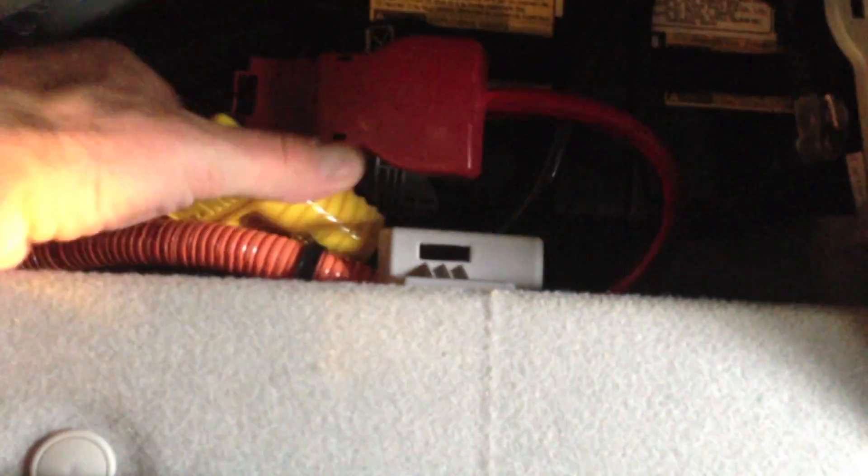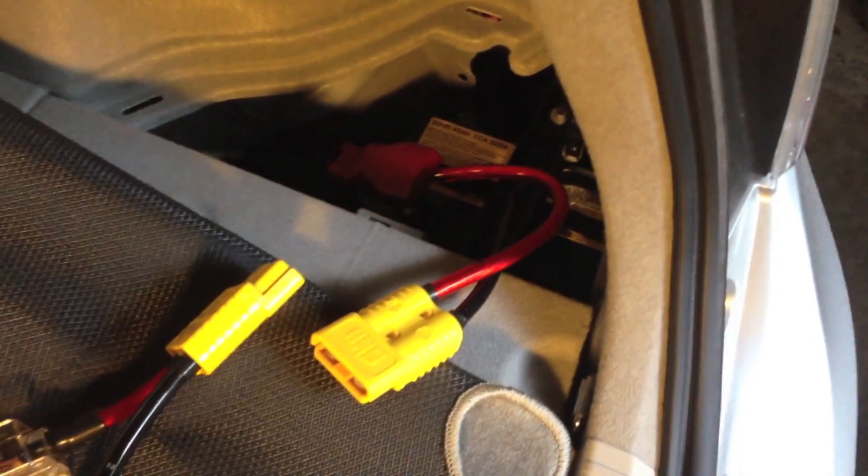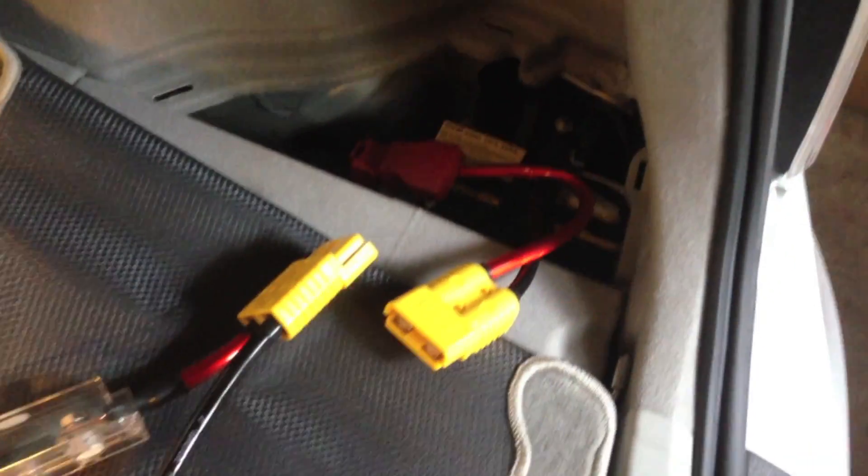Here in the corner — and I think all Priuses have this — is where the 12V battery is. This happens to be a plug-in Prius, so it has a charging plug on the side. All you do is lift this up and take out this little tray, and now you can see the battery. You can see my red lead coming off the positive and my negative lead coming off the battery. I wired those in and now I have the other end of the Anderson connector — so all I have to do is plug those two together and it will fire up the inverter.